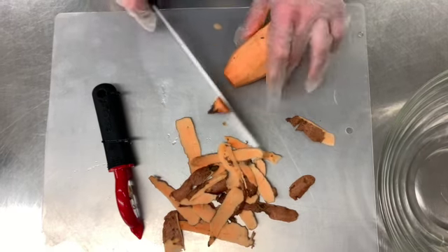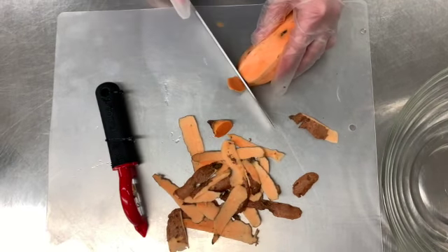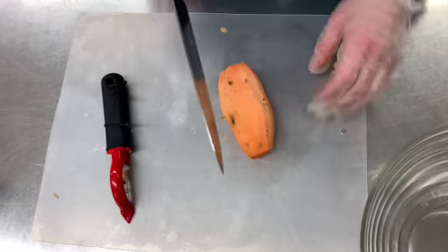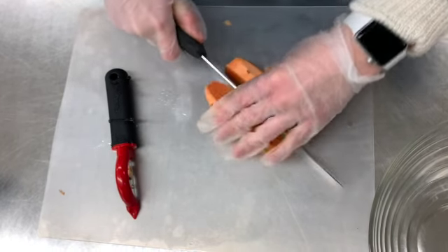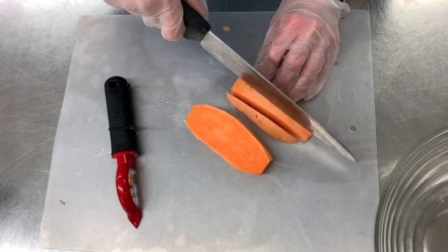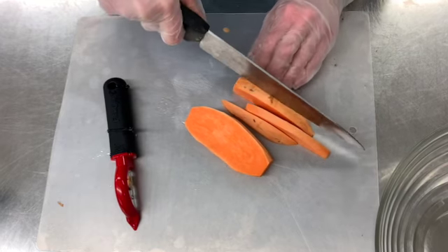Next, we cut off the ends. Now, we're going to make our fry shapes. Carefully, using a knife, we're going to cut our sweet potato into strips so they look like fries.